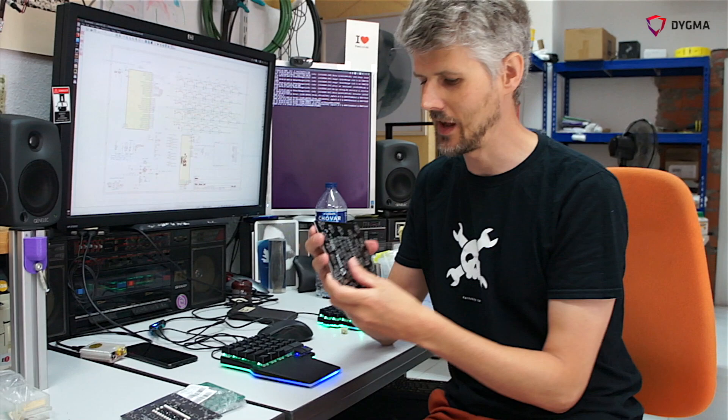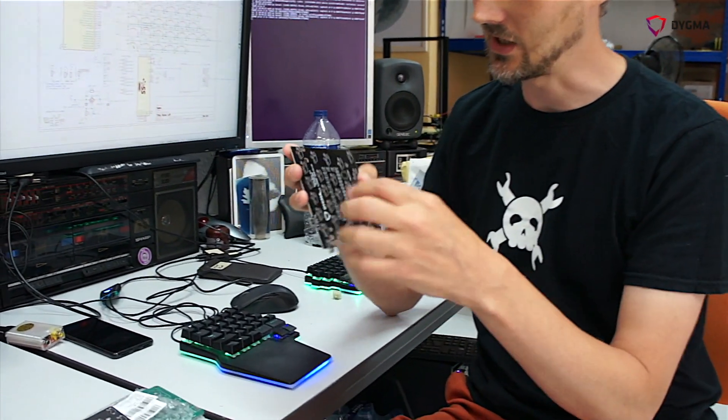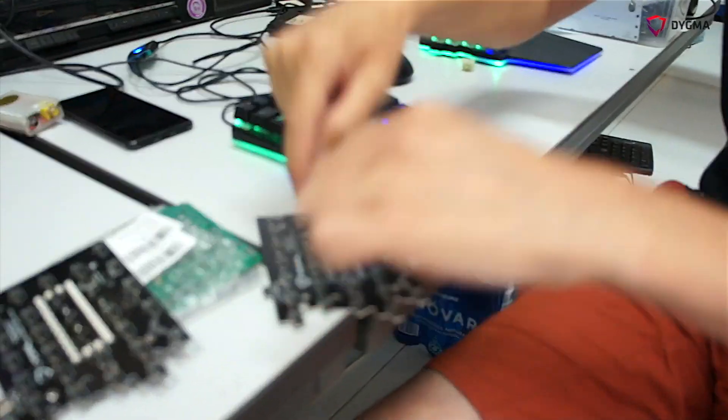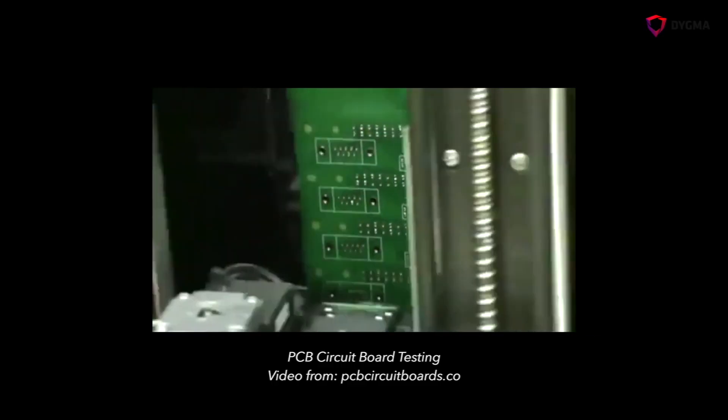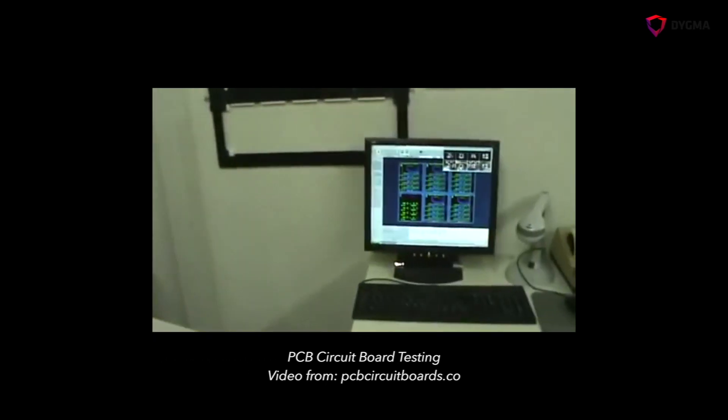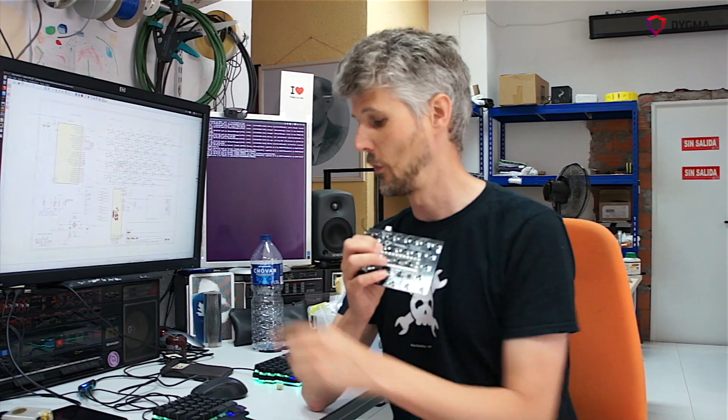The earlier you can spot a problem in the manufacturing process, the better. So there are actually a lot of tests that happen. After they make the circuit boards, they use a machine that checks all of the nets using little needles that come down and check all the positions super quickly. It validates that all the connections specified in the design files are connected on the circuit board. Any that fail are thrown away; those that pass go into the robot for assembly. After all pieces are placed and soldered, we get a bare board like this before it goes into the keyboard.